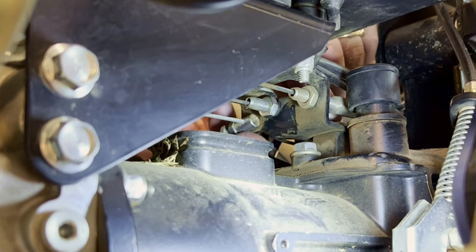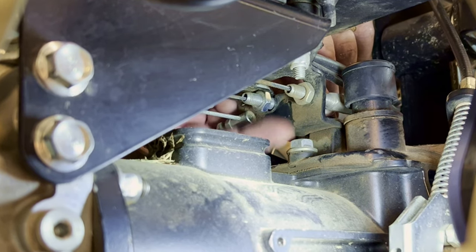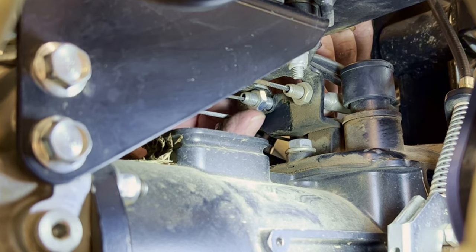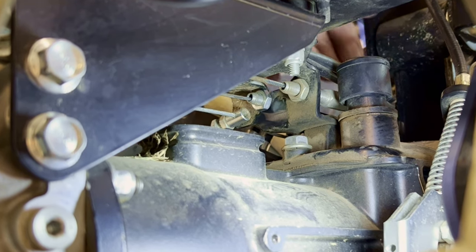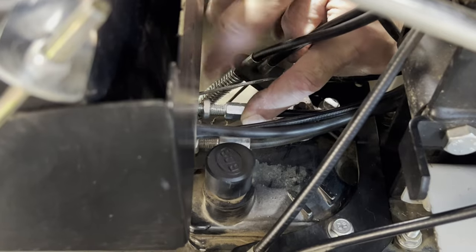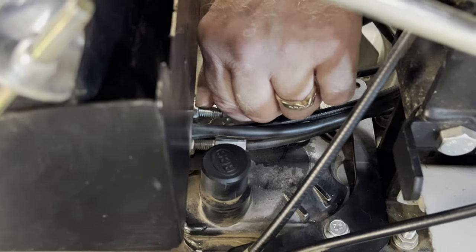Reach down through the opening in the bracket plate or up from below and turn the nut on the engine side of the bracket counterclockwise a few revolutions. By creating more empty threads between the bracket and the inside nut, you can now pull the threaded tube back toward the steering column until the inside nut contacts the bracket. Then secure the tube in its new location by holding it steady while you spin the outside nut clockwise until it contacts the bracket.